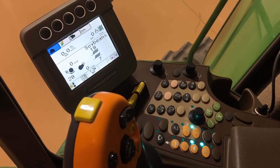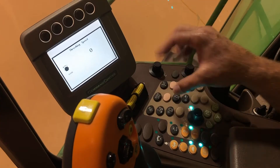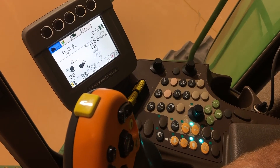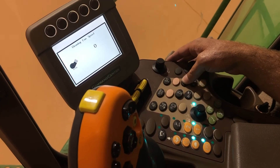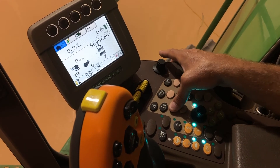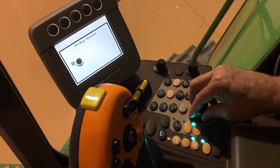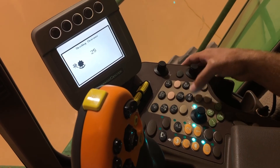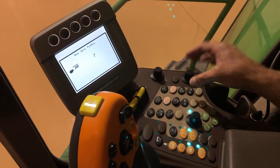We'll go to the threshing speed — for soybeans we probably start out somewhere around 500 to 600. For the cleaning fan, we're probably going to go somewhere around 900 to 950. On concave clearance, we're going to scroll that down just a little bit to maybe 24 or 25. Chaffer clearance, probably start that around 16. And the sieve, we're probably going to drop that to six.